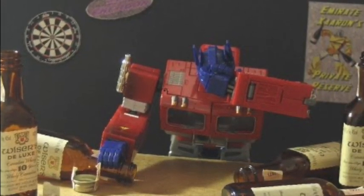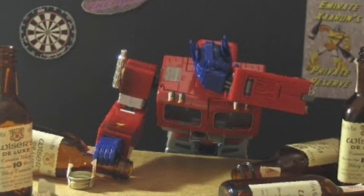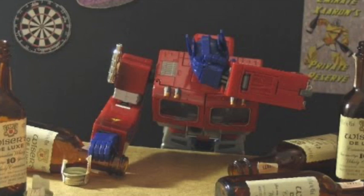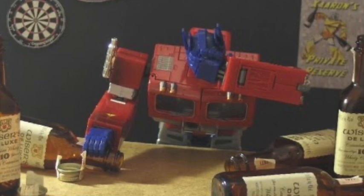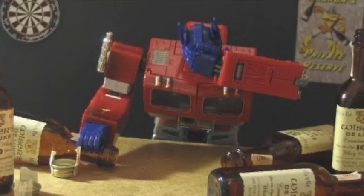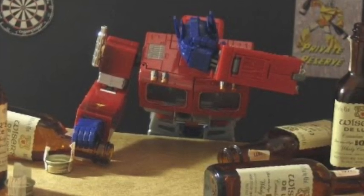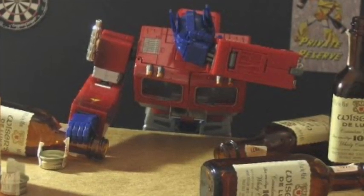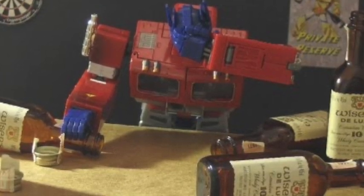At that same Target I was able to get the Batman Arkham City Solomon Grundy wave — specifically Ra's al Ghul, Batman, and the Penguin — for $5.99 each. I'll say that again: $5.99 each on clearance. The Catwoman was gone, of course, because nobody's leaving that one behind. I'm going to have to pay full price for that one.